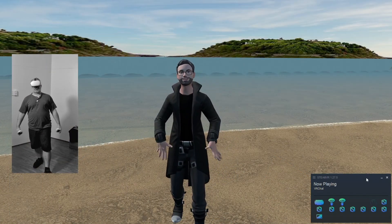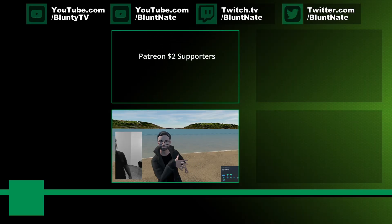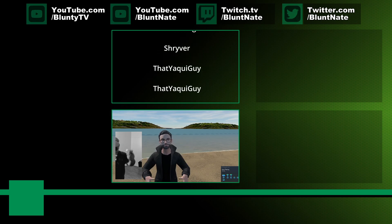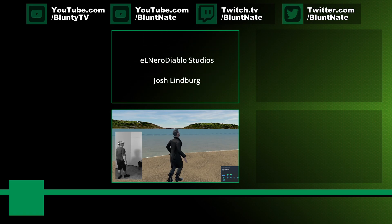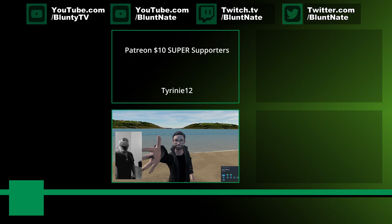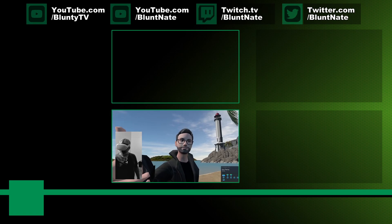Thank you for watching. I am Blunty — to the patrons scrolling up above there. I couldn't find the same beach I used for the first clip — it wasn't in my recent worlds, which is very annoying — but this one's lovely too. There's a lighthouse over there you can't see in this camera angle. Come here — lighthouse. Nice, right?